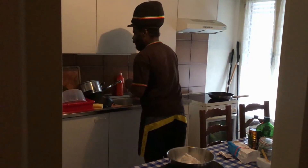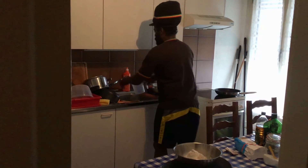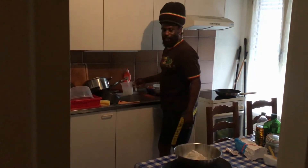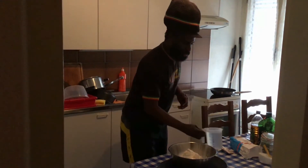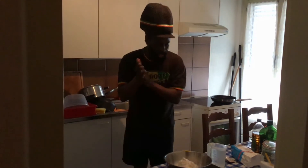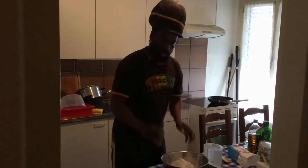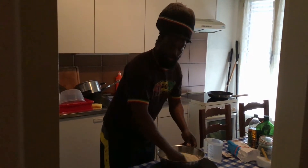Now I'll just get some water. I'm kneading my flour for the dumpling — this is typical Jamaican, very simple. I already washed my hands very clean, and I'm gonna mix my flour.